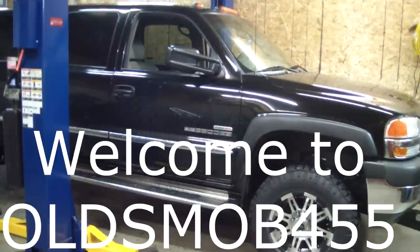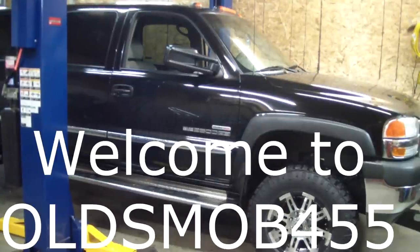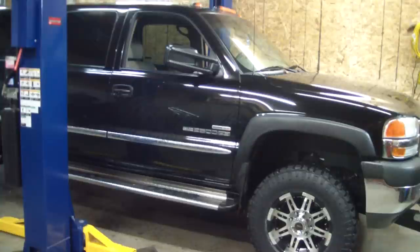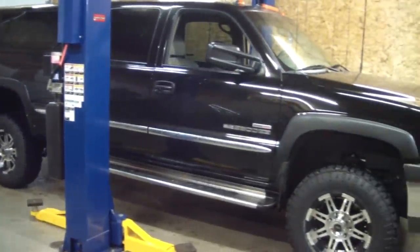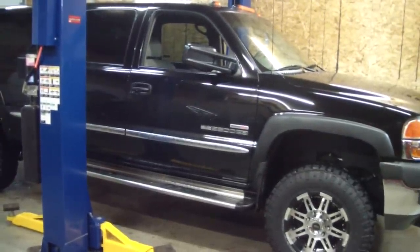We're working on a 2002 GMC today. This is a 2500 4x4 and we're going to do an upper ball joint. Apparently this was at the alignment shop and they said there's some play in it, and the boot is ripped as well.